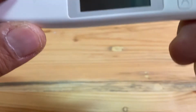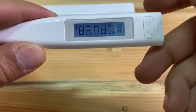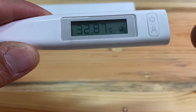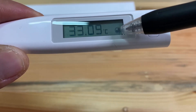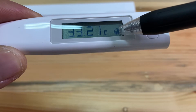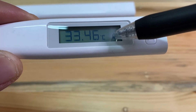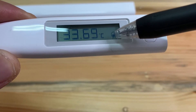This is how you open the thermometer. You can see this is a process circle for connecting to your Bluetooth.